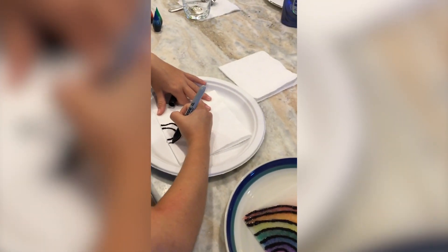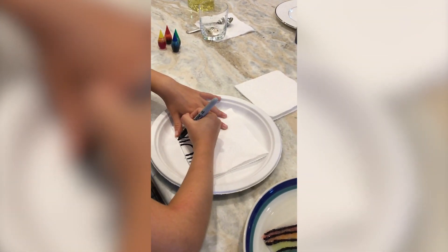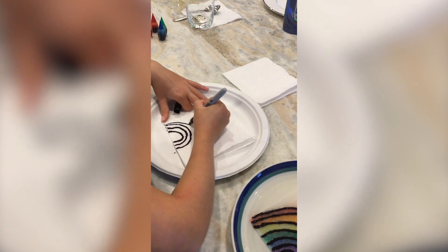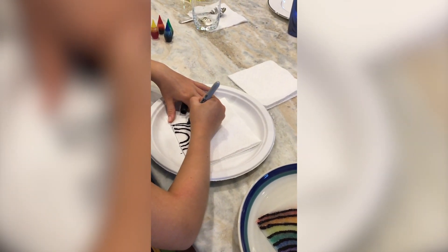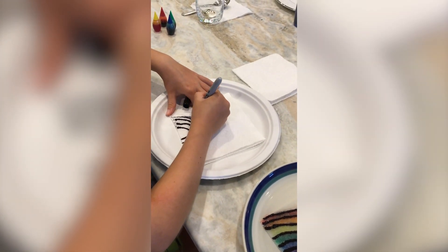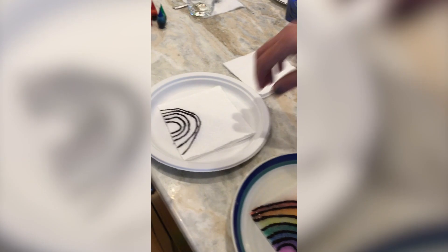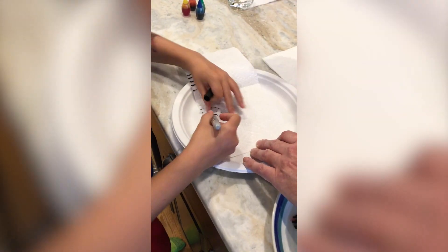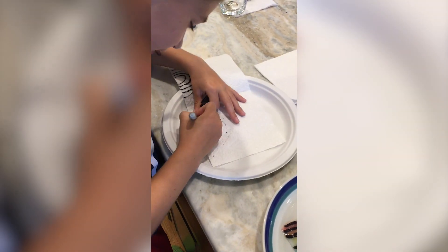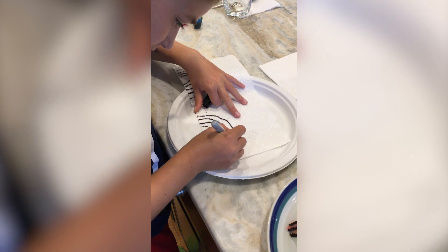It's important that you do it really dark and go over it a couple of times so that it traces through to either the bottom half of the napkin or the other side of the paper towel. Let's open it up and see. I think a paper towel is sturdier and easier to work with.